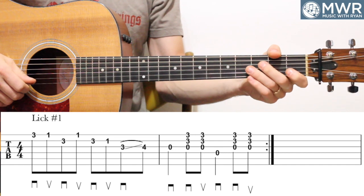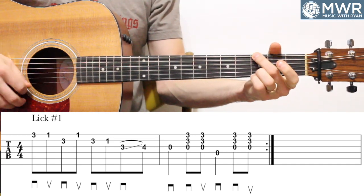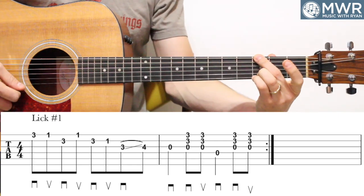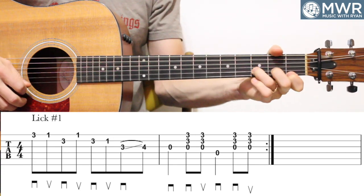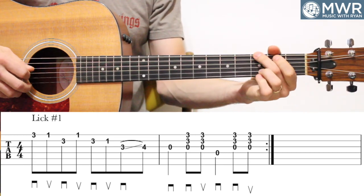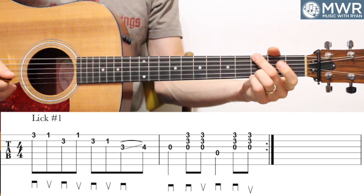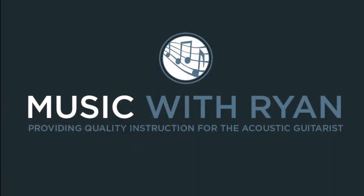Here it is a couple more times real slow: one, two, three, four. When I play my G chord — the full G — I might play that first note with my pinky, which is totally fine, and then get in using my first and third fingers. Back in the G position. When you start to get up to speed, it really starts to come to life. All right, so now going on to the next lick.